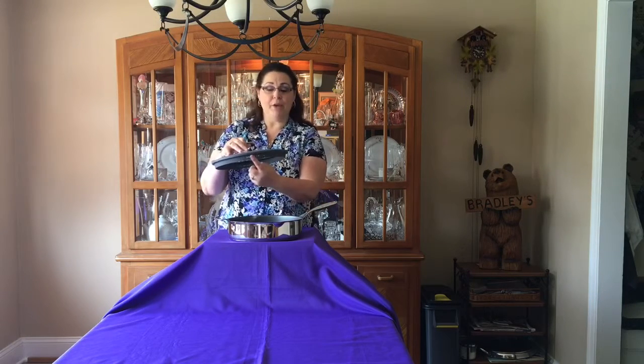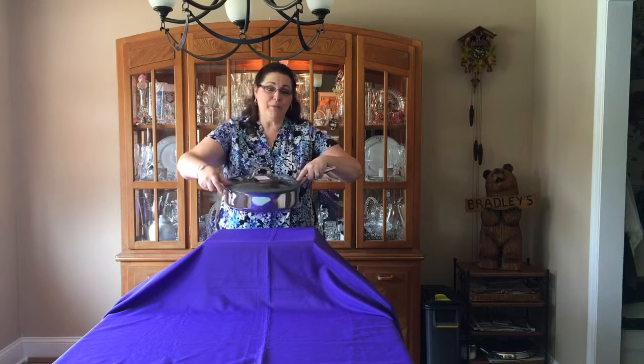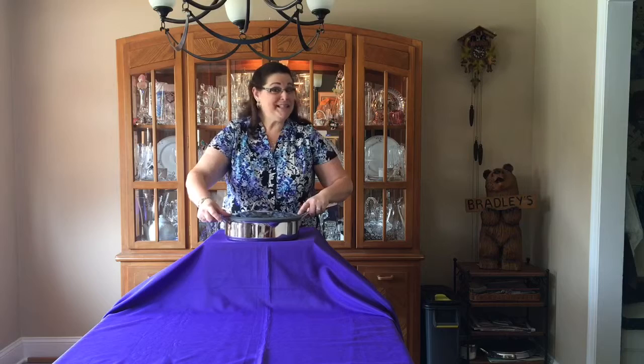You have your pour spouts and then you have your silicone lid. This is going to be great for when you're making your ground beef, ground pork, turkey — anything that you have to pour the grease off of. You can do it right into the sink and you don't even have to worry about a colander. One less thing to wash.